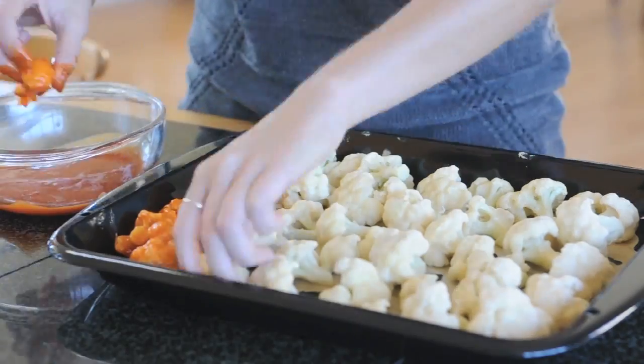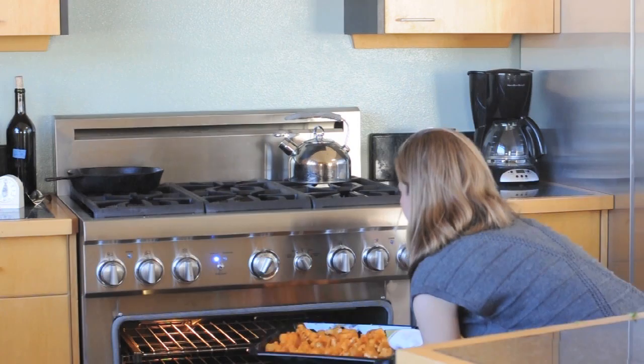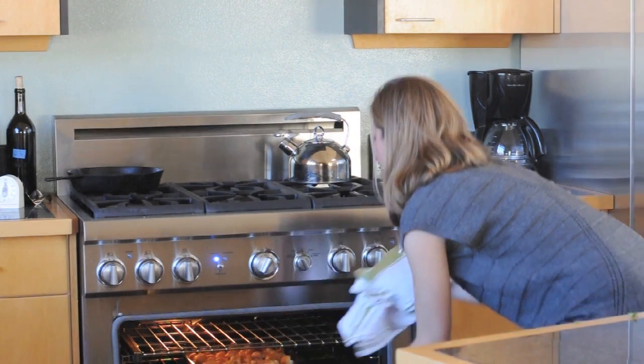And here I go, dipping and coating each one. At that point, you can put them back in the oven for another five minutes to crisp them back up.